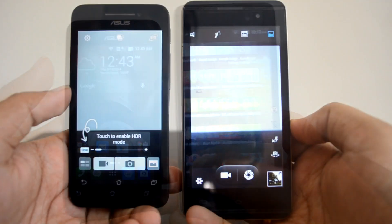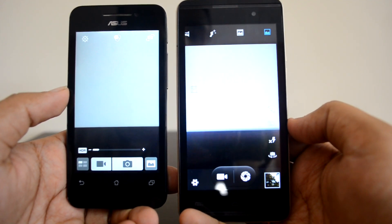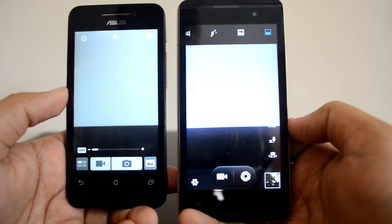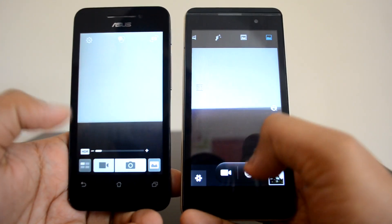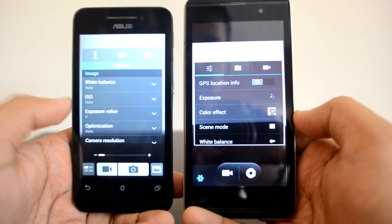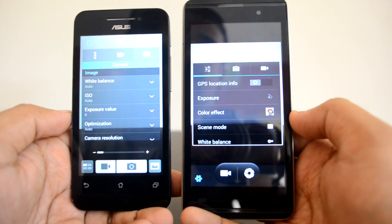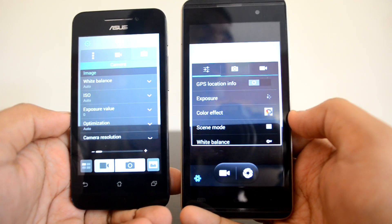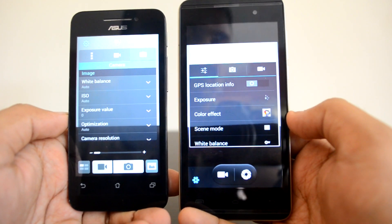Now talking about the camera — both devices come with a 5-megapixel shooter. The Asus Zenfone 4 does not have a flash, while the Canvas Fire 2 has LED flash. Both devices also have a front-facing camera. Both have pretty good camera settings and controls with different shooting modes available. However, comparing actual shots, we would say the Micromax Canvas Fire 2 is much better than the Asus Zenfone 4.